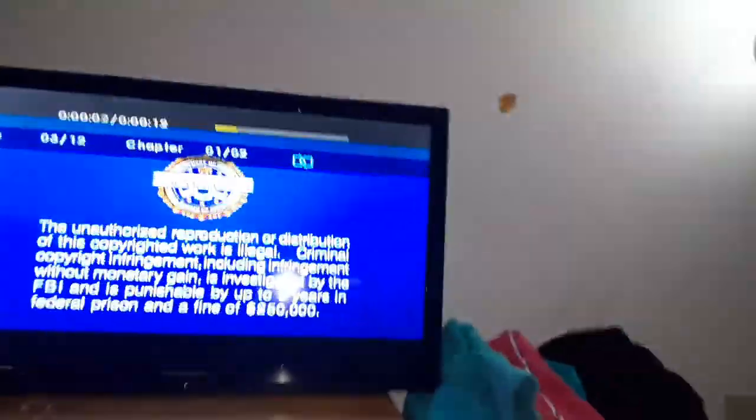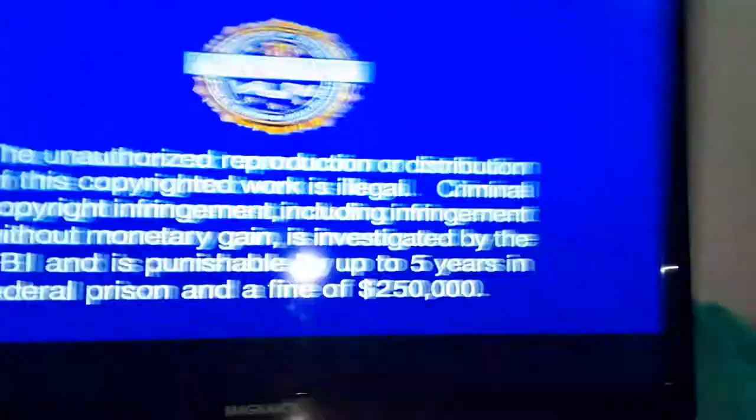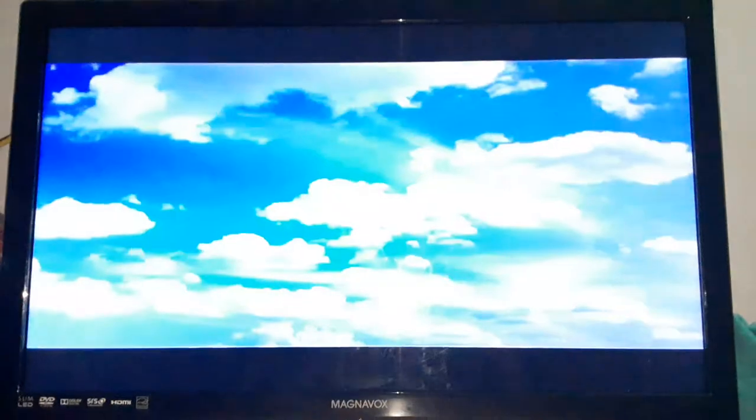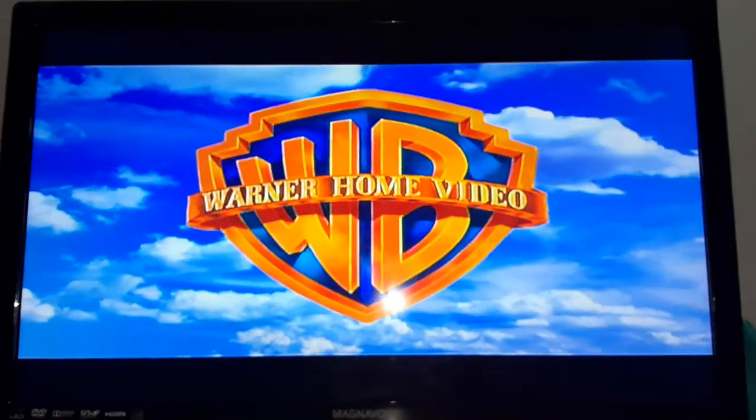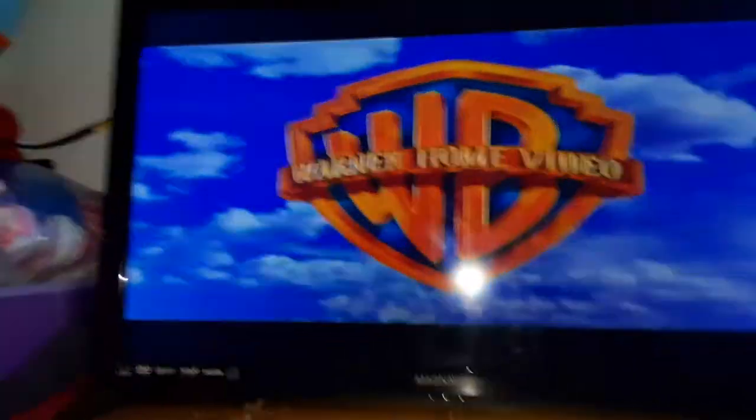I'll definitely move this out of the way. You can see this FBI warning in 4x3 letterbox. Pretty cool, huh? That was the Warner Home Video logo recorded on my Samsung DVD player.